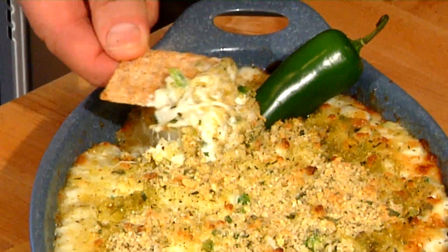Thanks for joining me in my kitchen for another great recipe — mozzarella cheese dip with jalapeños. I'm Chef Rick Tarantino. Remember what I always say: love to cook and eat what you love. Let's dip in here and see how this looks. Wow — tell me that doesn't look delicious.